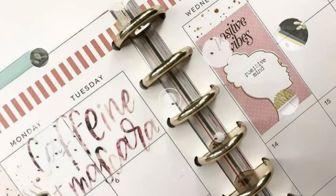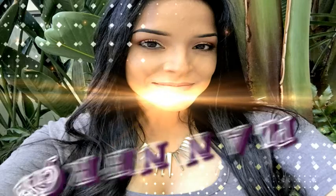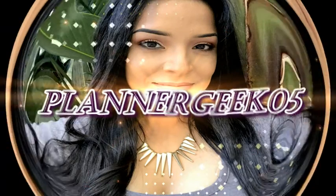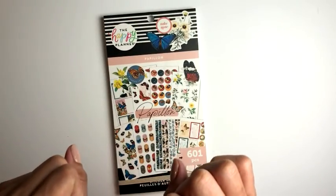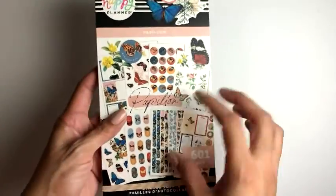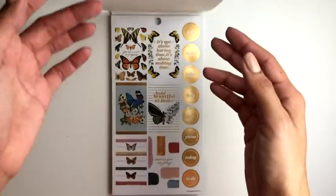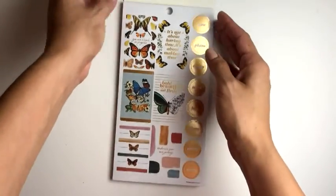Alright y'all, as you can tell by the video title, we are doing a flip-through of this sticker book. I wanted to get the matching planner with it, but it was actually only a four-month planner.